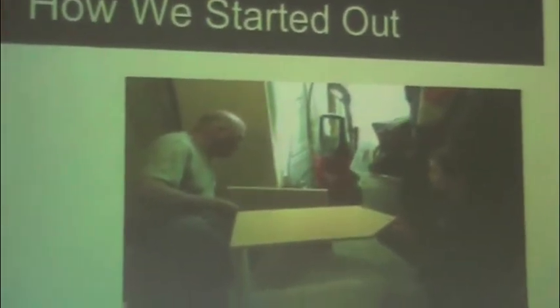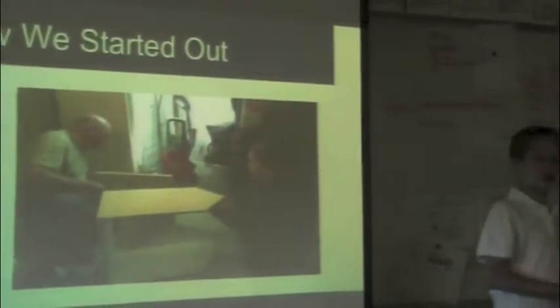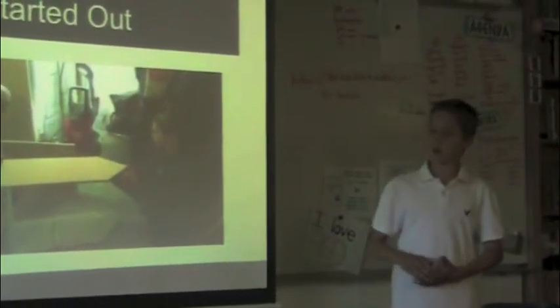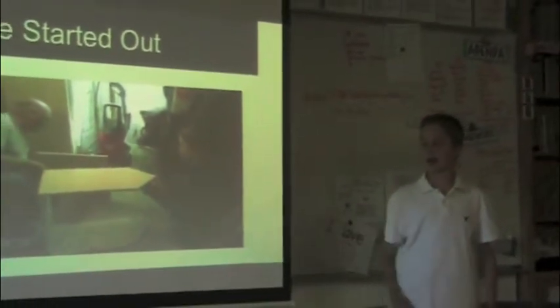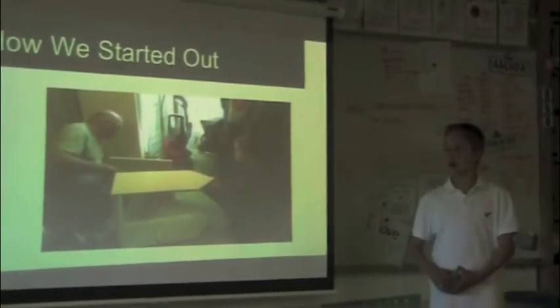This is how we started out. My papa came over Easter, and we got out the wood. We found this one sheet online, and he told us how to do it, so he wrote down all the measurements and stuff. He cut out the lining, and we started building it using screws and nails.